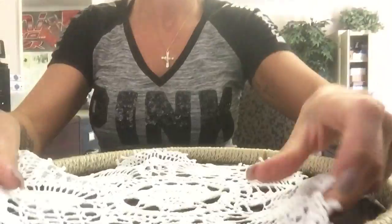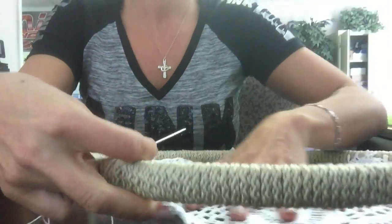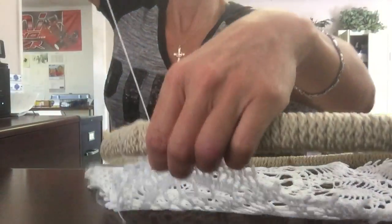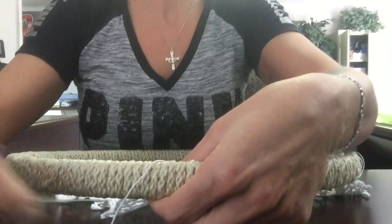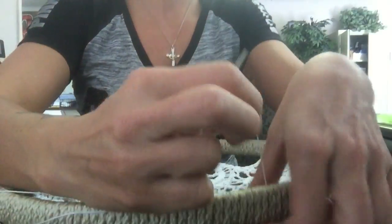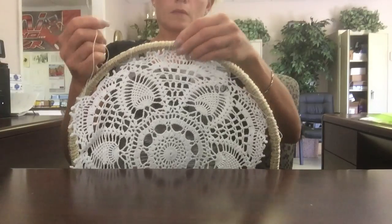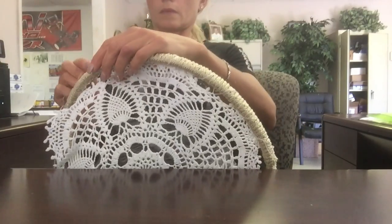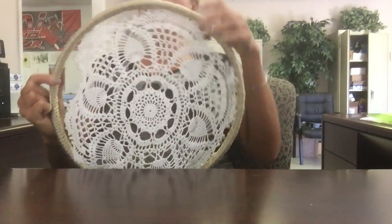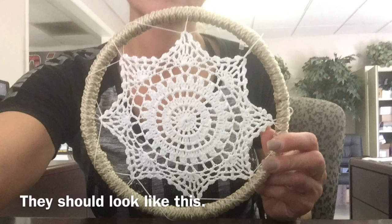Then I found a bunch of hand crochet doilies on eBay, so I bought a whole bunch of them. What you do is you take it, put it inside the hoop, figure out where you want it to go, then take some string with a needle and start threading it around, sewing it to the frame, just tacking it on at certain points.